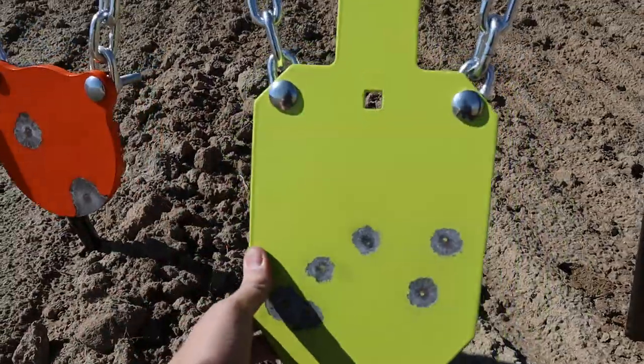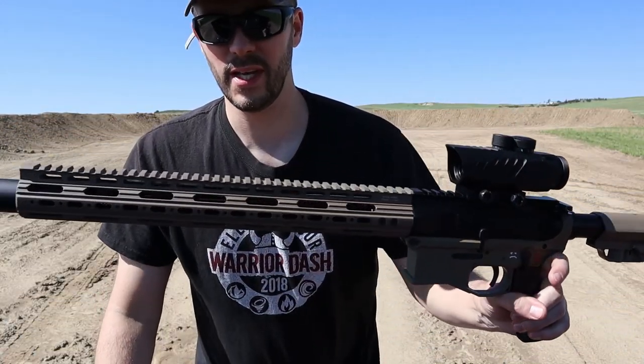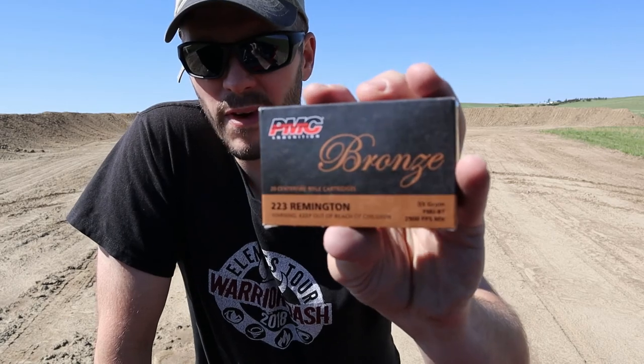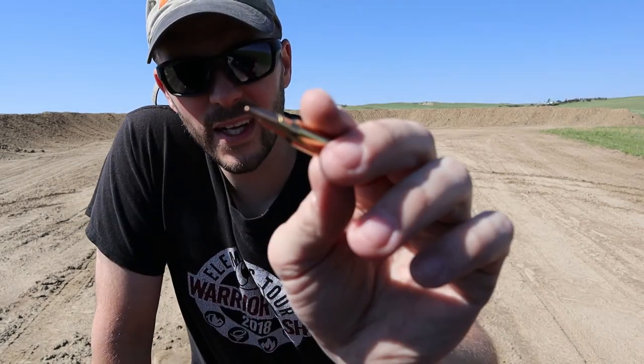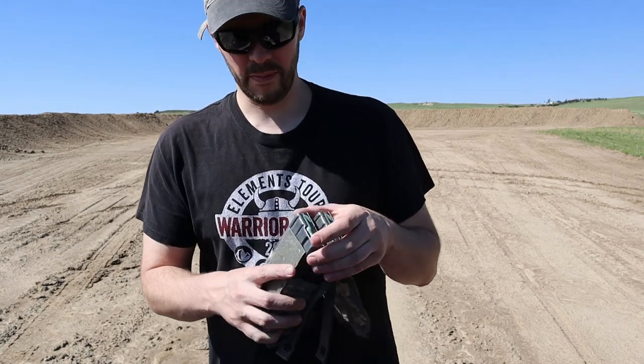Now I've got a Tikka Tactical 556, AR with a 16-inch barrel and a compensator. We're going to go ahead with this .223 Remington — 55-grain full metal jacket at about 2900 feet per second. This is kind of standard stuff you'd expect to be shooting at a range. Let's go ahead and load up a couple of mags.